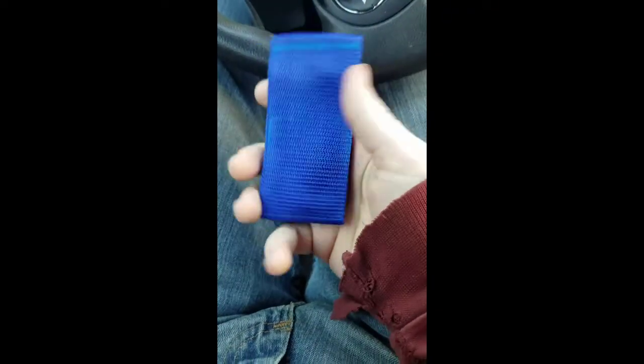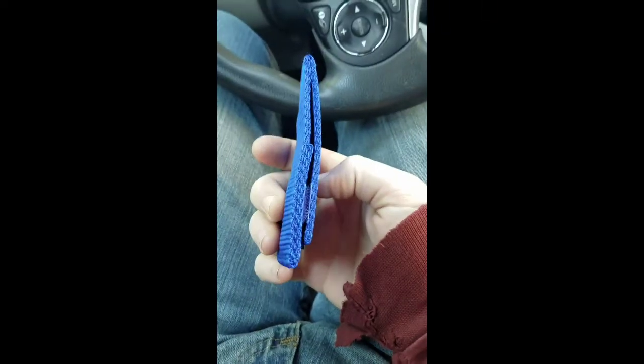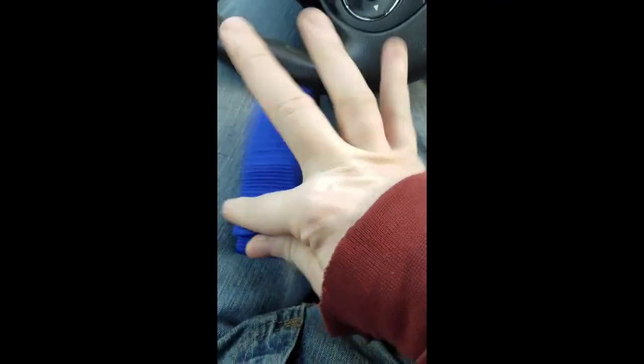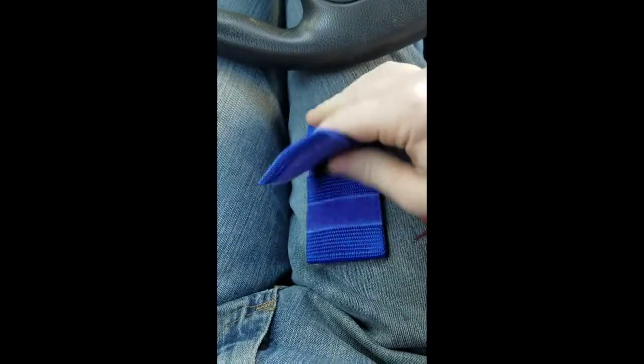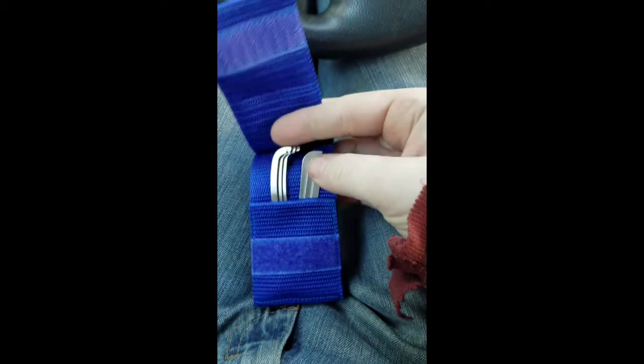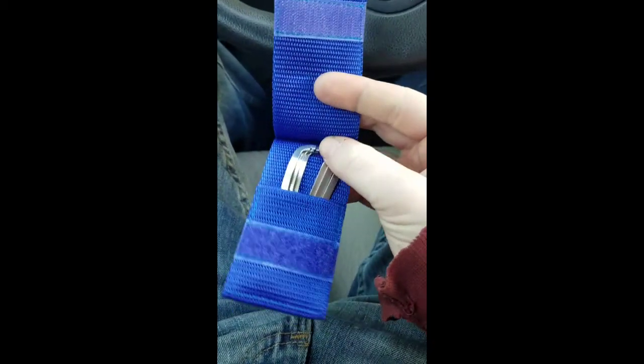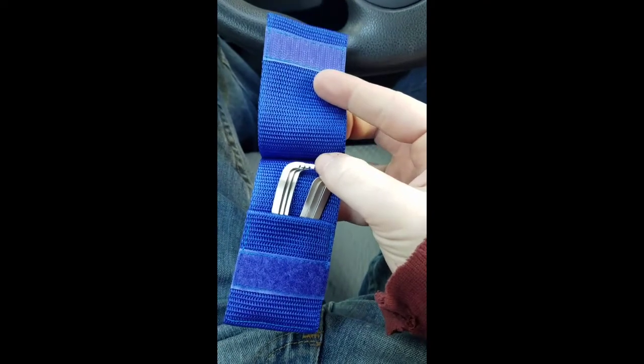This is them — this is the nylon case that they come in, which is actually really nice. I like the nylon case. Let's pop this open. They were heavier than I thought too — when I grabbed the package from the post office I didn't realize they were going to be that heavy.